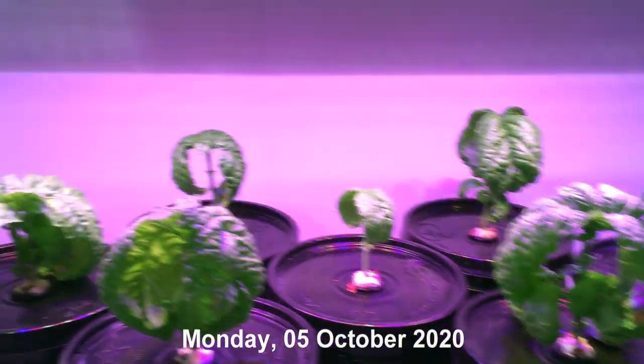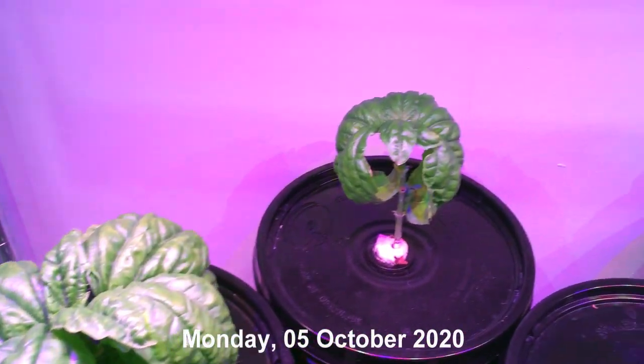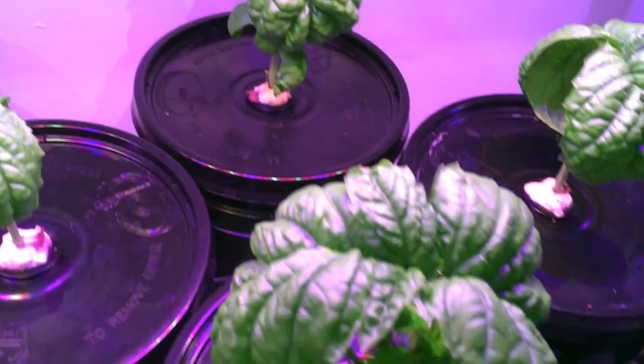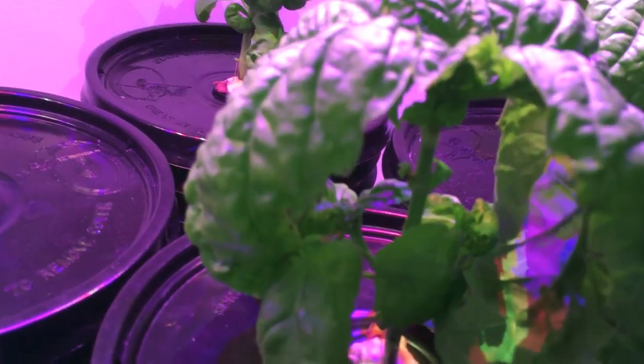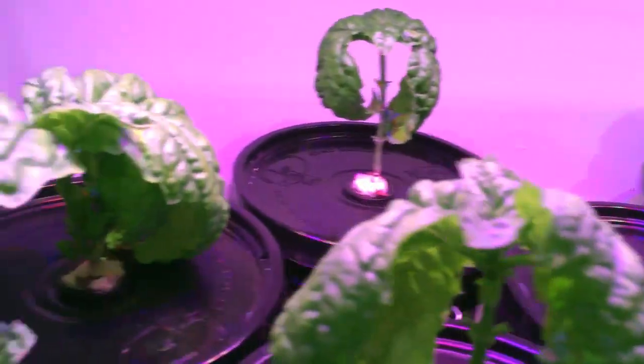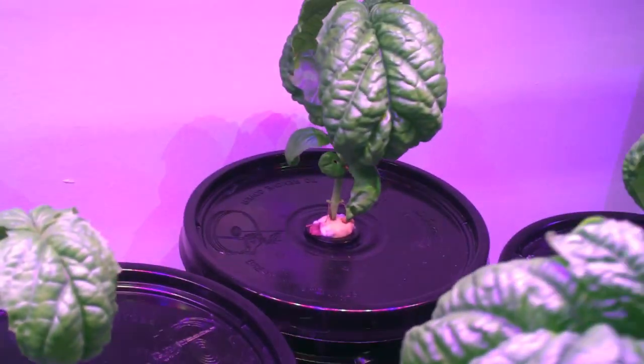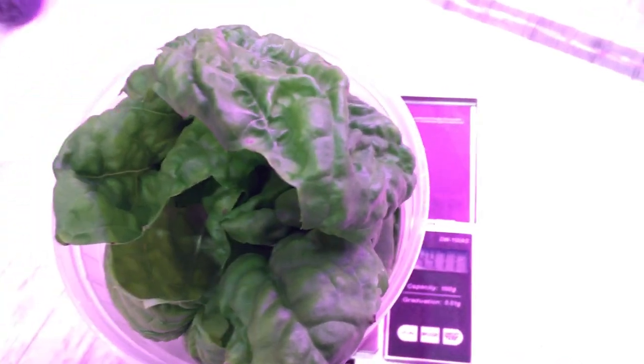It's Monday, October 5th. I went a little too long between harvests — a couple of them got kind of big — but I'm really excited about the lower leaves really starting to come in. Now we're going to start seeing some heavier growth. Two of these don't seem to have any lower leaf growth yet, but we have a solid 44.7 grams — that is two cups and change.